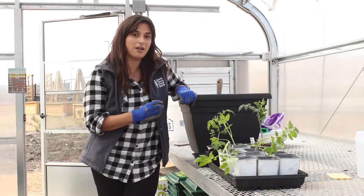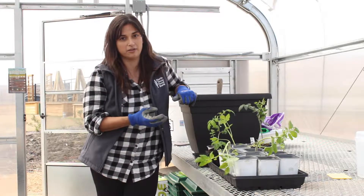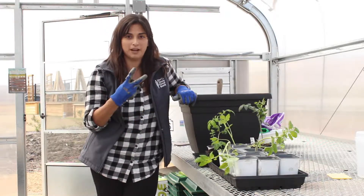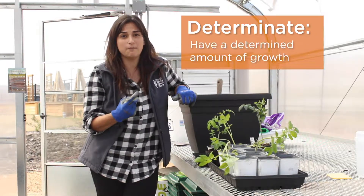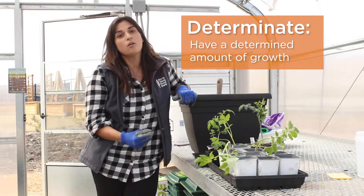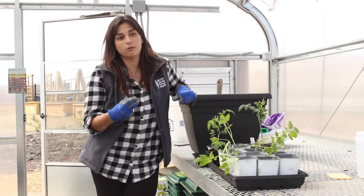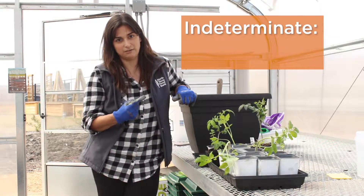The important thing about selecting the variety of tomato plant is to know how that plant grows. In the tomato world there are two different types of tomatoes. Determinate tomatoes, which have a determined amount of growth — those are typically a bush or patio tomato. Or if you enjoy growing heirloom cultivars, those are most only indeterminate tomatoes.